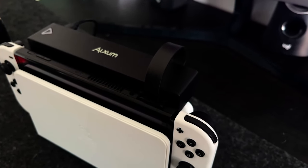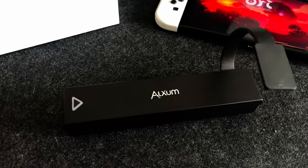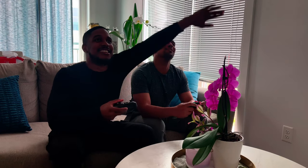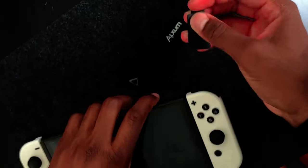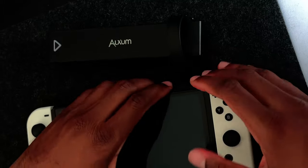Overall, for the price, if you're someone who enjoys physical games as well as playing mostly docked, then this is definitely a must-buy. The 8 slots is definitely a game changer. I've included the product link in my description, so if you're interested, click the link below. Also, if you use my code below, you'll receive a 20% discount on your Switch game card reader, which makes this an absolute steal.